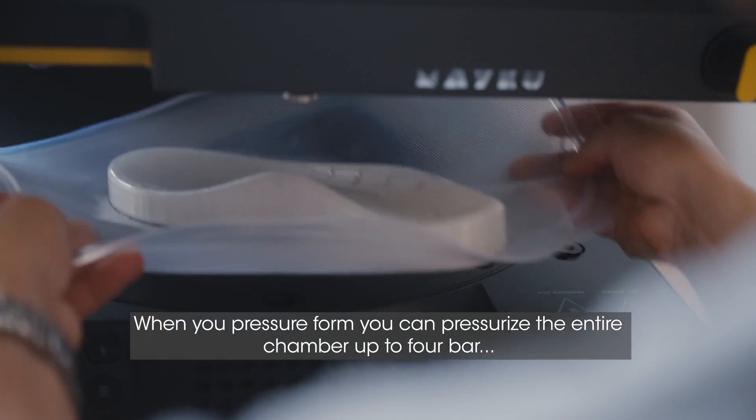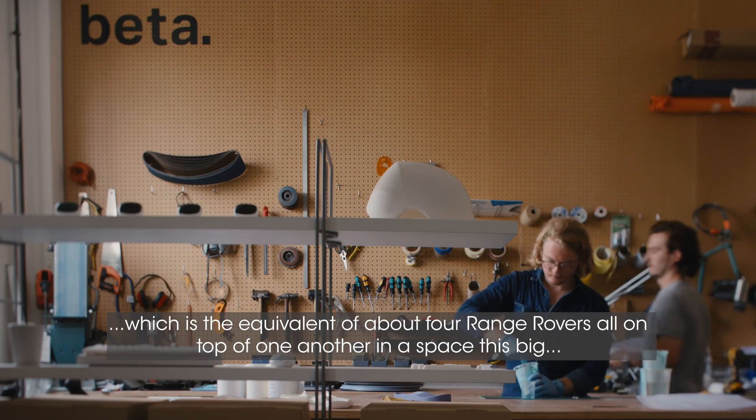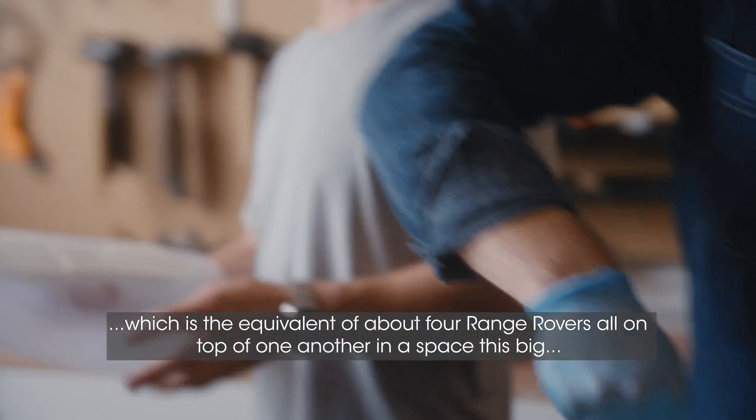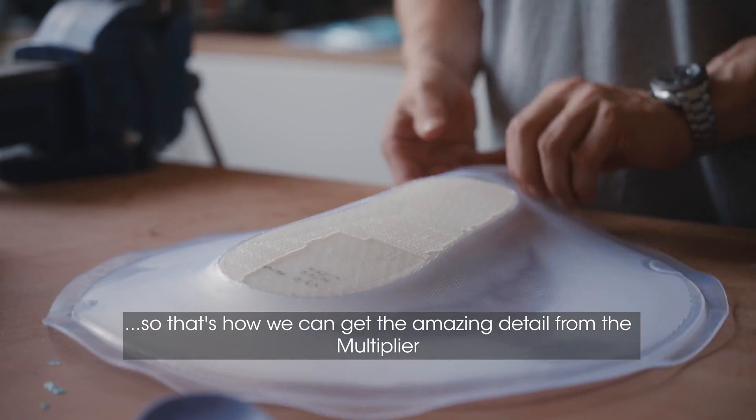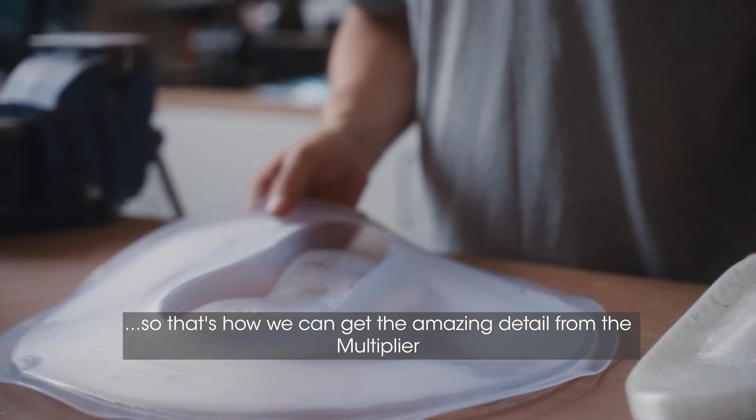When you pressure form, you can pressurise the entire chamber up to four bar, which is the equivalent of about four Range Rovers all on top of one another in a space this big — which is a lot of pressure. So that's how we can get the amazing detail from the multi-bar.